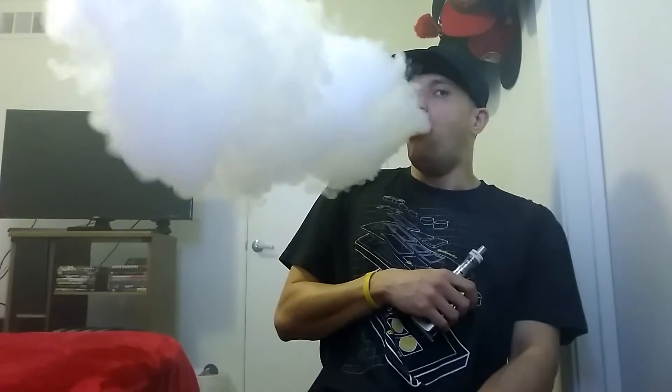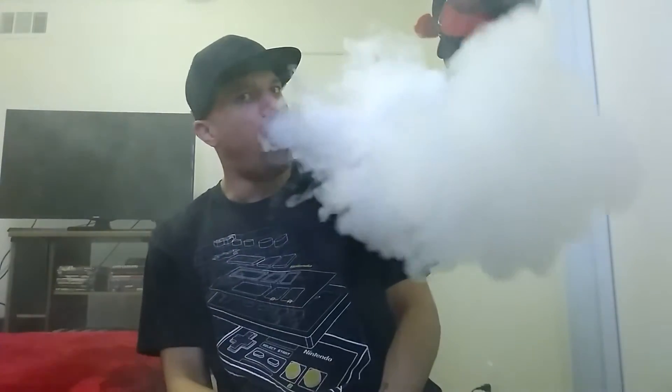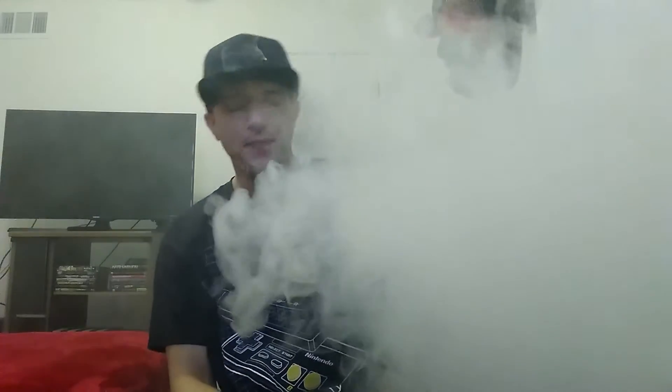Now it's time for our favorite here on the Cloud Taste Network — let's check them clouds and see how that cloud production goes. Nice and milky clouds. For a 70/30 blend, this e-liquid clouds wonderfully. On cloud production, gotta go ahead and give it that bow — five out of five.